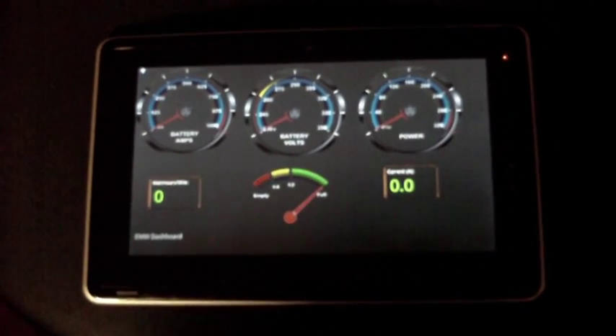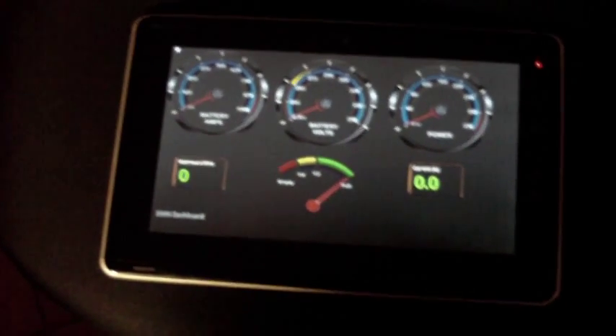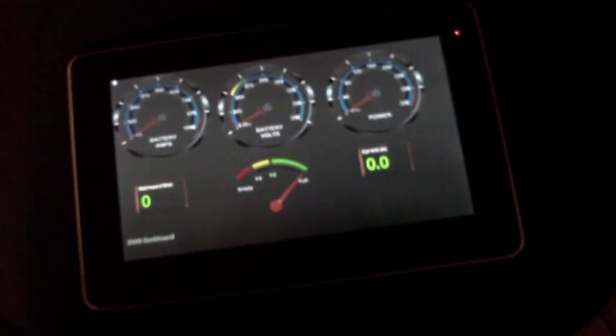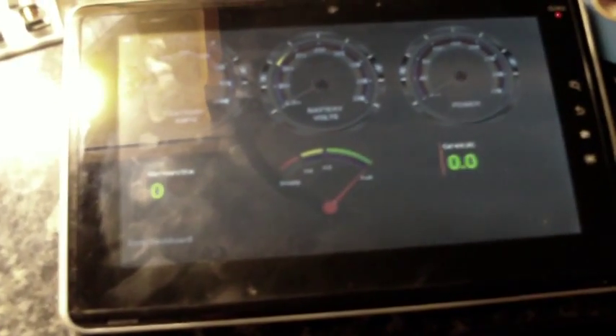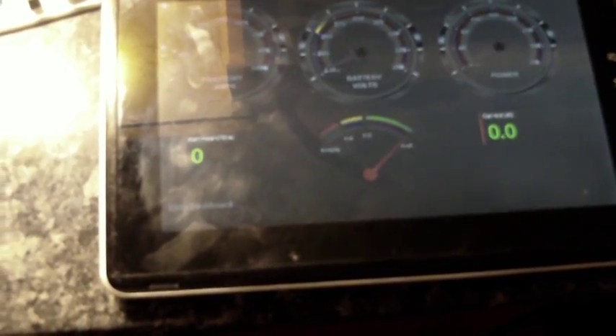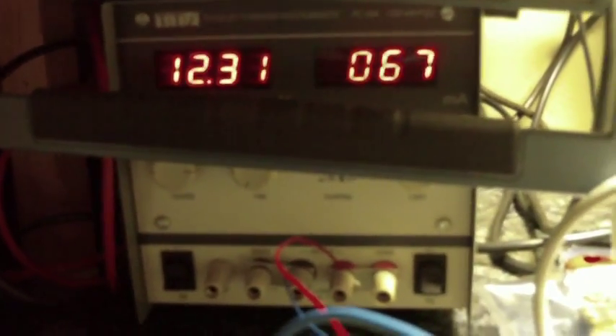Everything just pretty much powered up as soon as I figured out what I'd been doing. This is a 10-inch tablet — just a Toshiba tablet I borrowed from a friend. It's got Android 2.2 on it, so it's an older tablet. I've just gone through some basic setups. I've got the actual system here just on the bench, powered up from a 12-volt power supply. It's drawing about 70 milliamps at 12 volts, so that's not too bad. You can see the status LEDs are blinking away happily on it there.